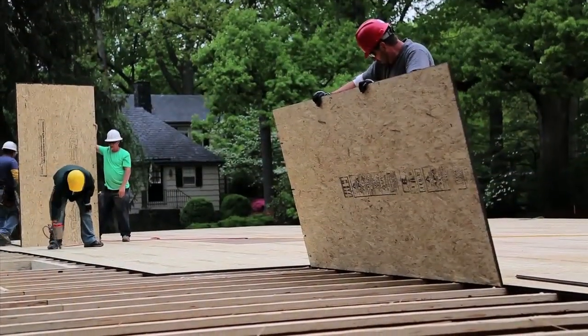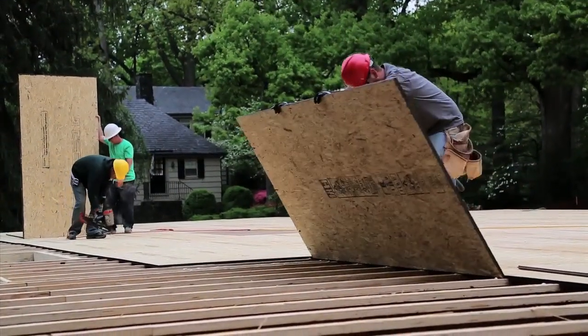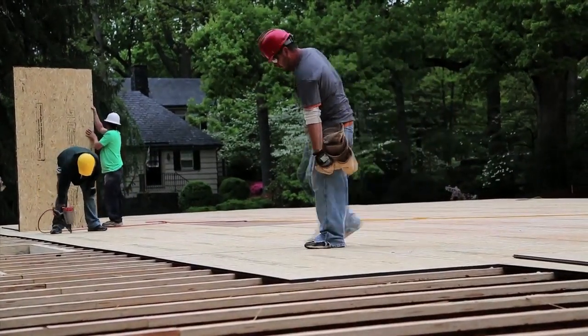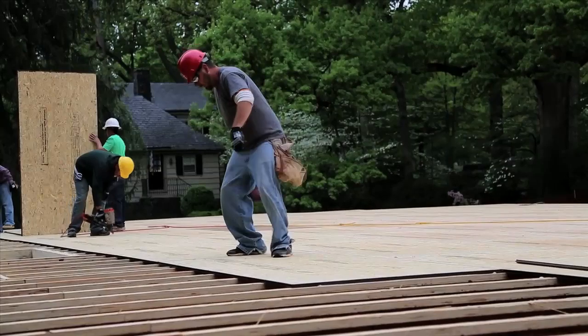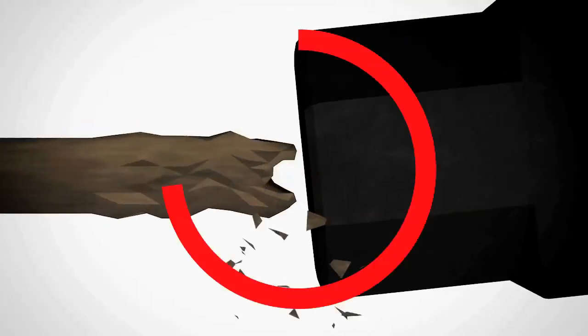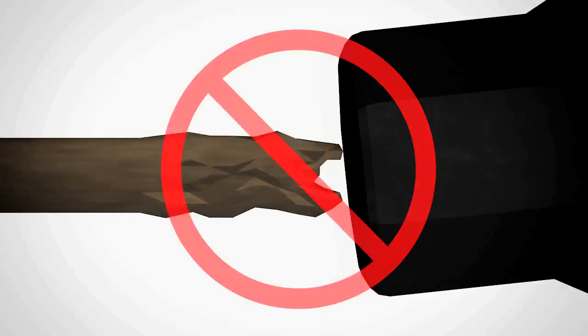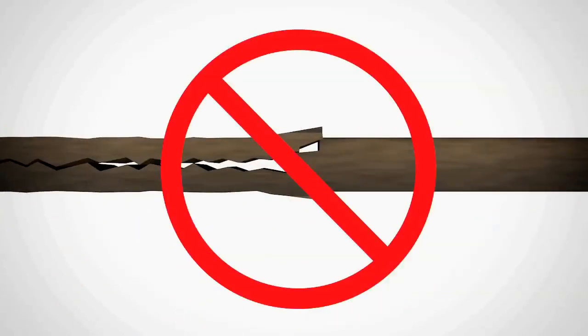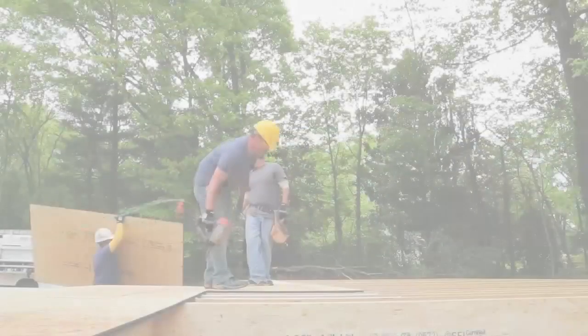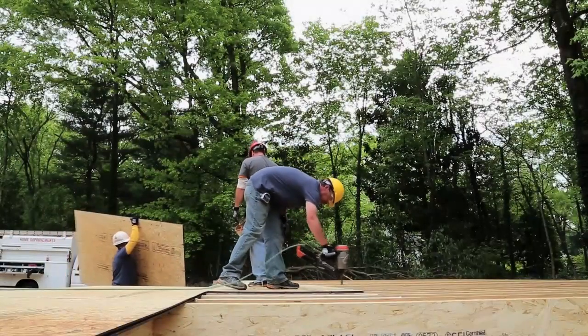When you drop the panel into place, aim for a snug fit for the tongue and groove maintaining the eighth inch gap. You can easily tighten the panels together using the heel of your foot in a scuffing motion. Do not, under any circumstances, use a sledgehammer and directly hit the edge of the OSB panel. This will damage the fibers and ruin the panel edges.